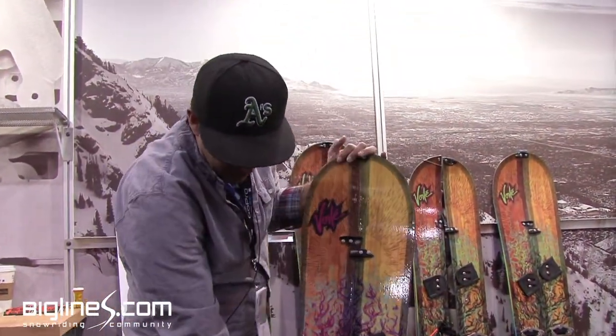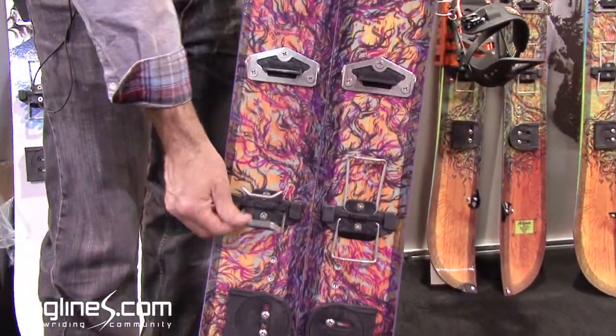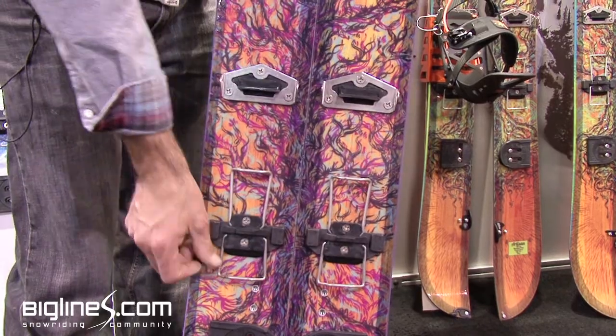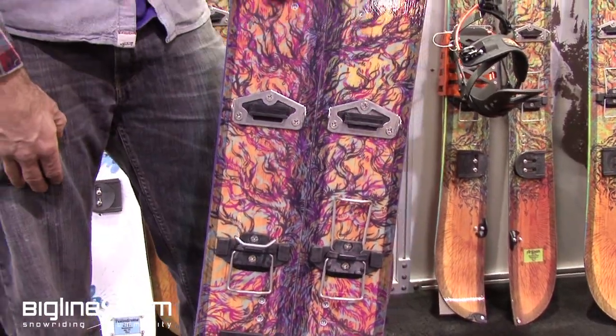Also, what's new for this year, we have dual climbing wires for different inclines. When you start getting a little steeper, there's another wire at a different angle — a little easier on your legs.